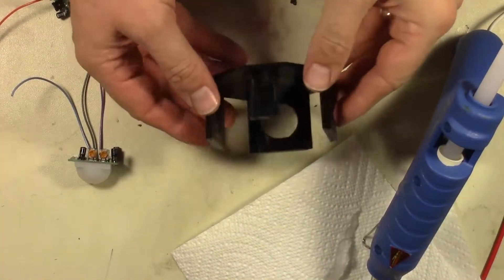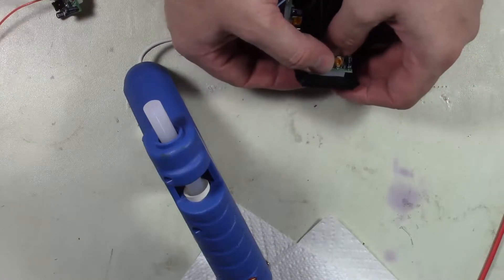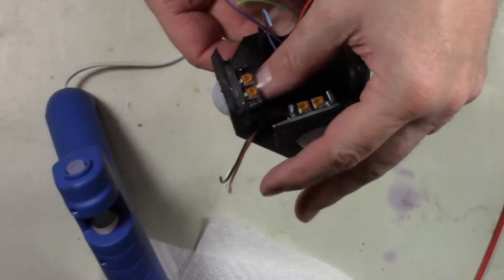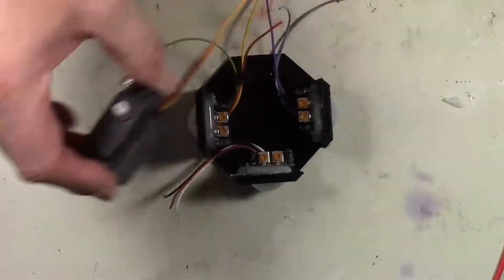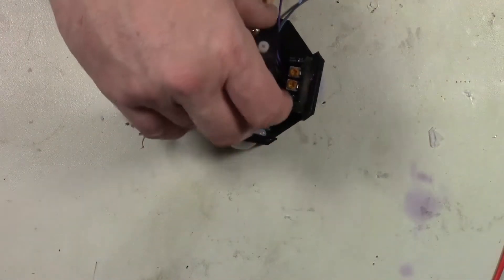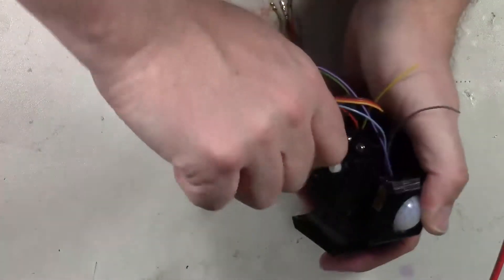Now we've got it all 3D printed. Here's the base — we're going to go ahead and put the PIR sensors in, and we'll throw some hot glue on that to make sure that they stay in place. Now once we've got all three of them put in place, it's time to put the servo motor in. We'll go ahead and feed the wires through that little slot that we had, slide that on down into place, and secure it with some screws.